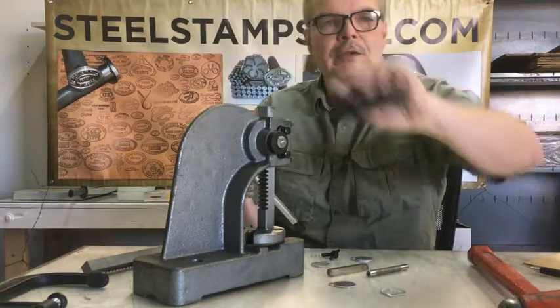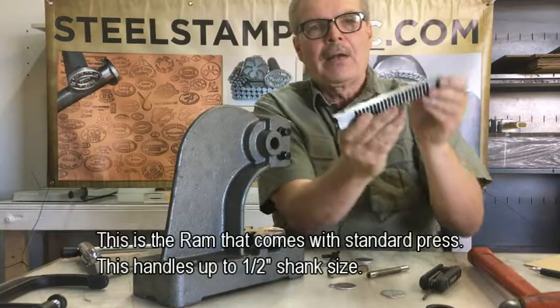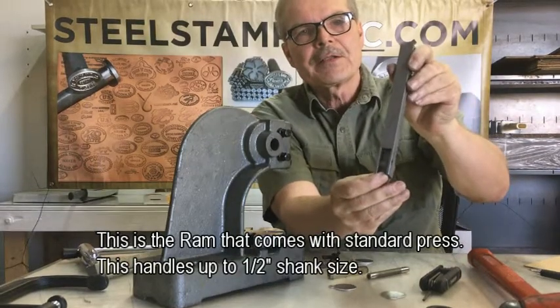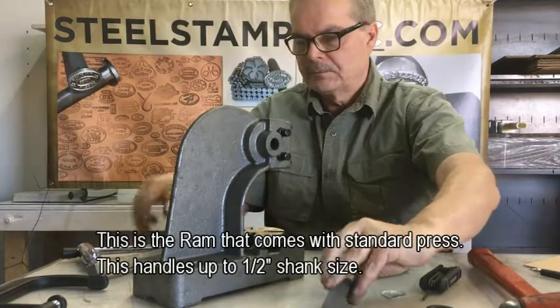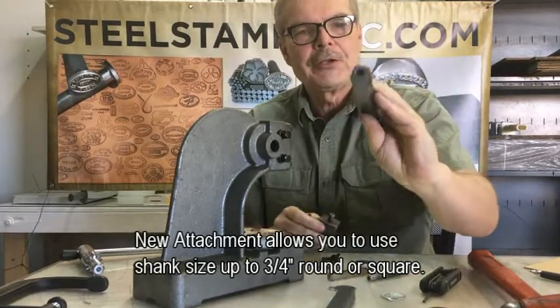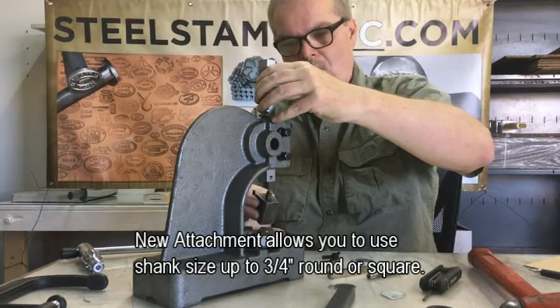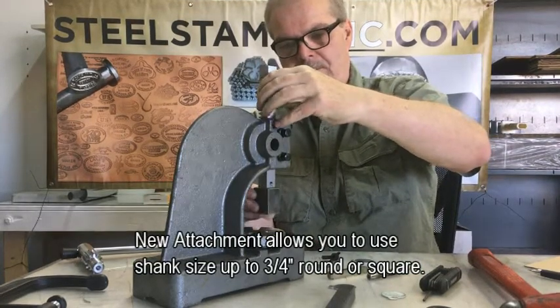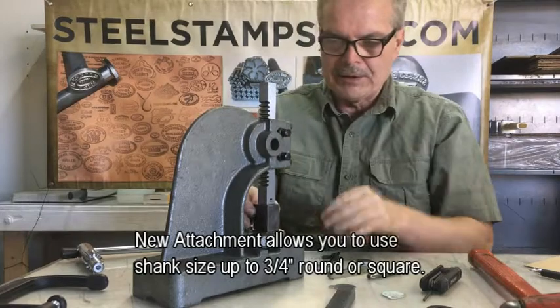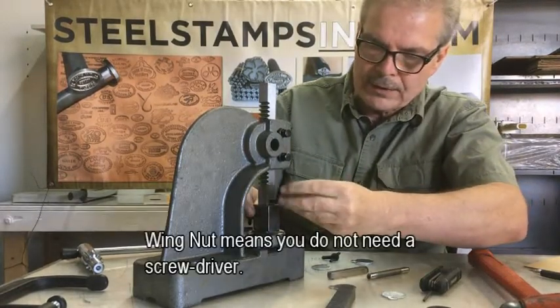We've loosened our screw. We've pulled the handle out. We lift out the old ram that has this slot in here. We're going to assemble the new ram now. The new ram will go in there like this. We're going to insert this attachment into there. Now we have a screw that locks it down.